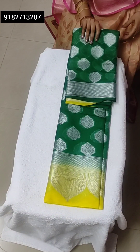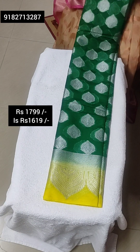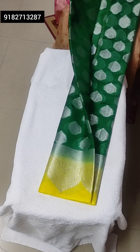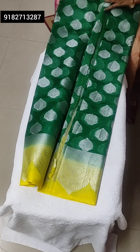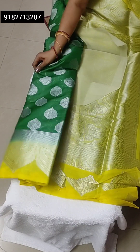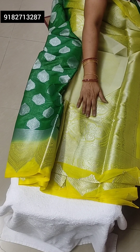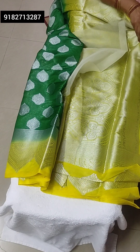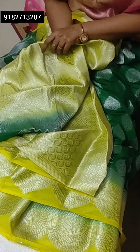This is green and lemon yellow contrast combination with a silver jari bootie all over the shari, with jacquard rich yellow pallu and jacquard yellow blouse. Soft silk Banarasi shari. Very soft jacquard blouse.